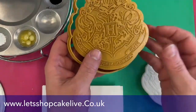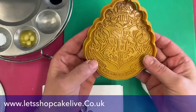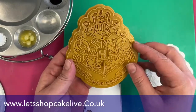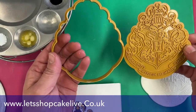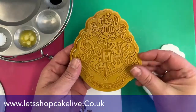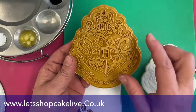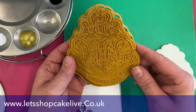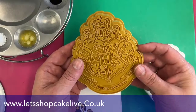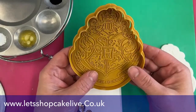So let's get started and have a look at what has arrived. The one we're going to be painting tonight is the Harry Potter crest — this is the Harry Potter logo. All these cookie cutters are the same: you get a cookie cutter along with an embosser that presses into your sugar paste or your cookie.